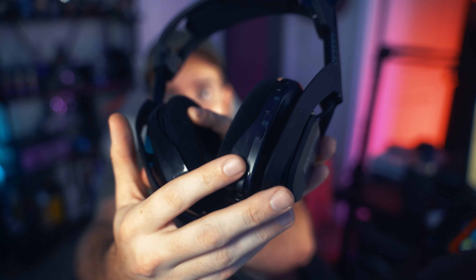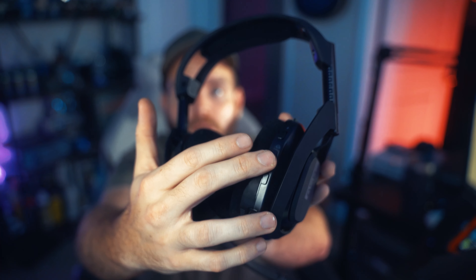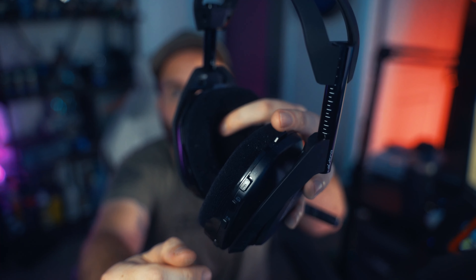On the right side you have your volume rocker, your adjustment for your three presets, and your Dolby channel selector — it goes between your Dolby Atmos settings or the star which is stereo, but also 5.1. It gets a little weird; I've seen a lot of different opinions online. They both sound pretty good when set up right. Then just your on/off button — you can see the light come on — and that's really it for the construction.